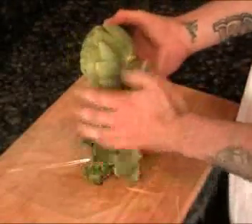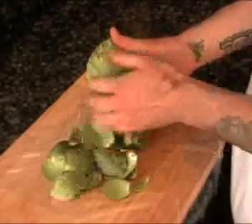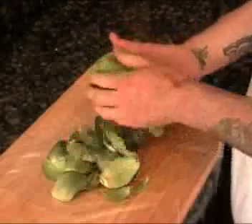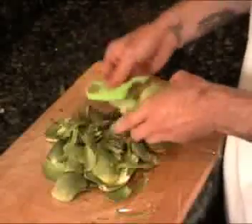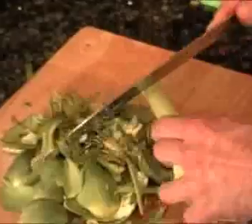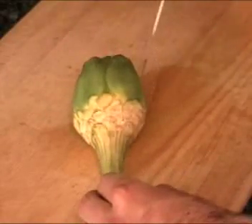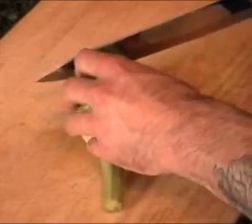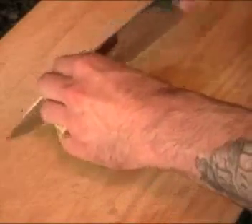Now for our artichoke. We're going to peel the outside and try to get to the heart of the artichoke. We're going to cut the stem and cut off the end. We're going to cut it in half, then cut the top off — we're going to want to cut where the artichoke starts coming in, so we can see on both ends. Just give it a nice slice, then cut it in half lengthwise and make thin slices.